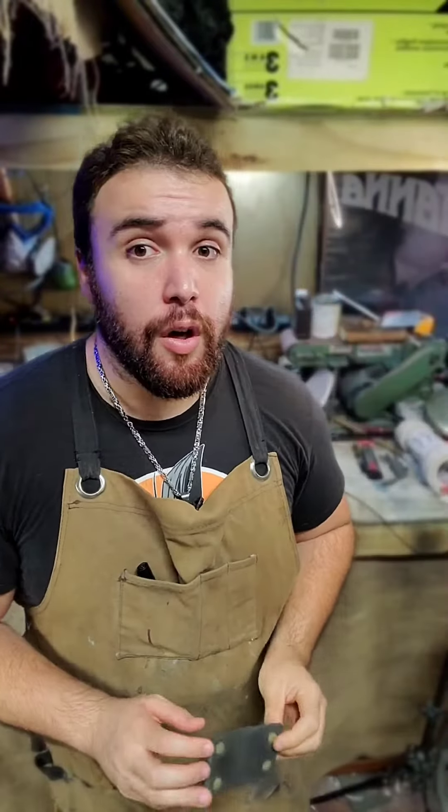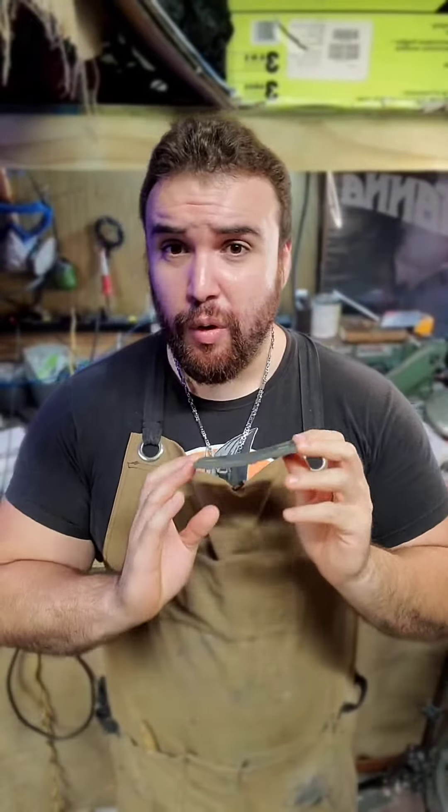What's up you guys, Foamsmith here. Today I have a really cool tip for you guys and it's making rivets. So I'm not sure if you have ever worked with foam, but if you have, you probably wanted to add rivets but you don't know where to buy them, or you just don't want to spend any more money because cosplay can be expensive.